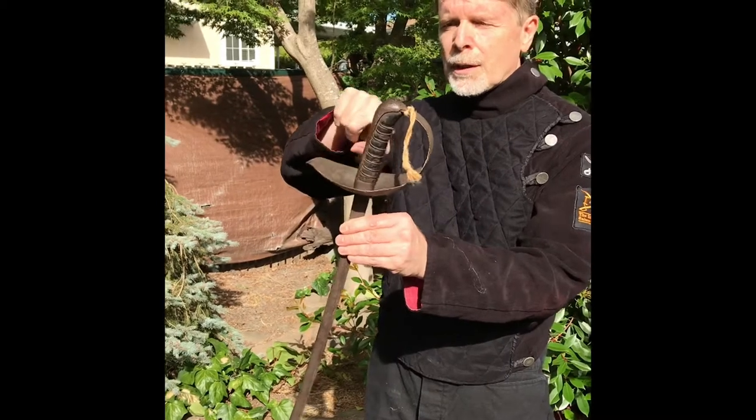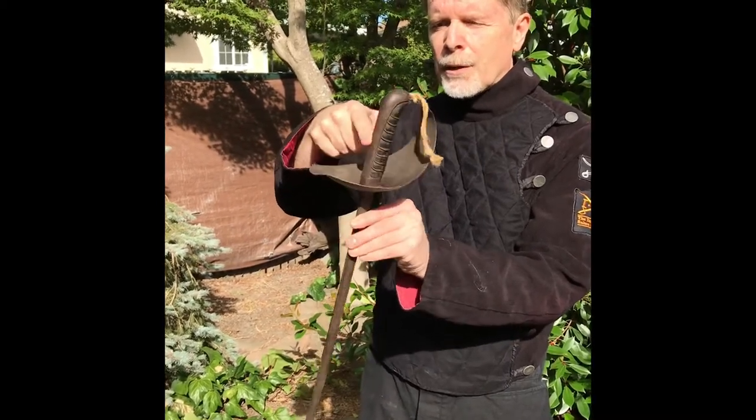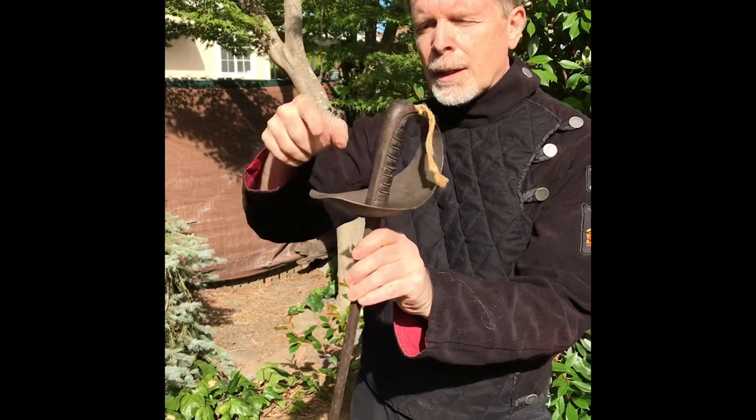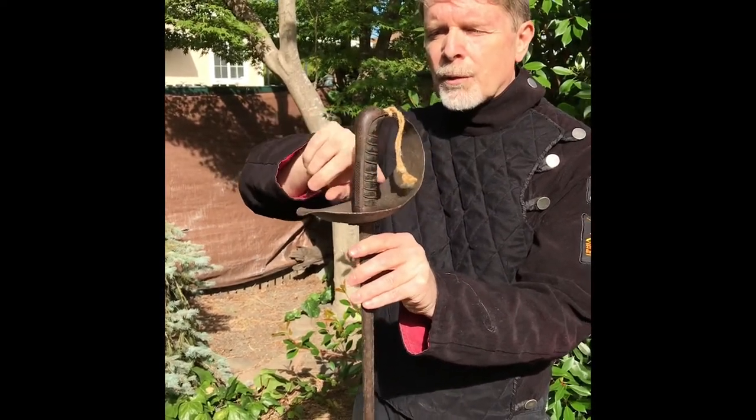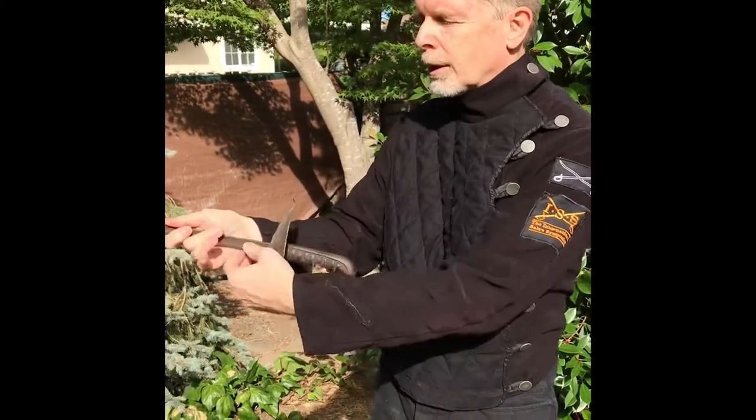You see it's got the grip, it's got this back strap, and it's got the bell. You are going to want to put your thumb on the back strap and the rest of your fingers around the bell. And it works like this.